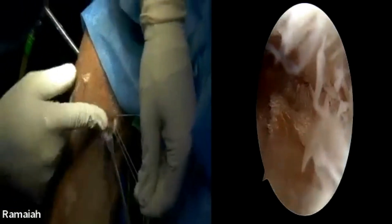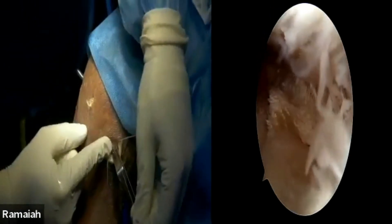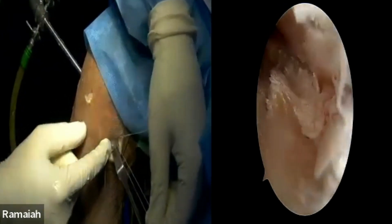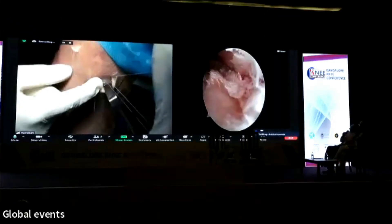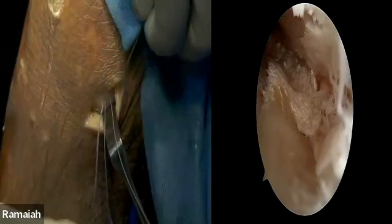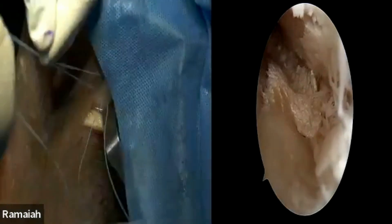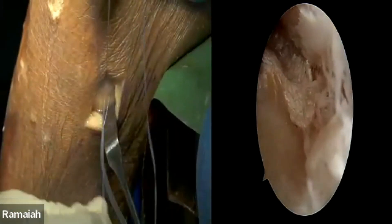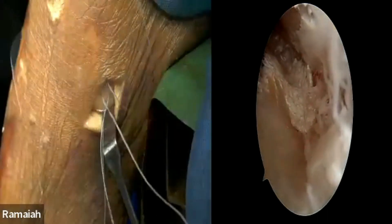There is no soft tissue in between — only the posteromedial capsule is there. So this is one of them, and this is another one which I already did before. We are putting the knot here. I am pretty sure there is no soft tissue trapped. This is one way of doing it.